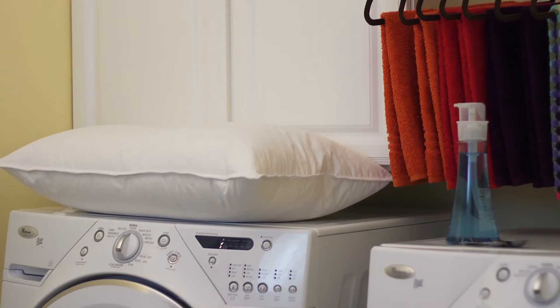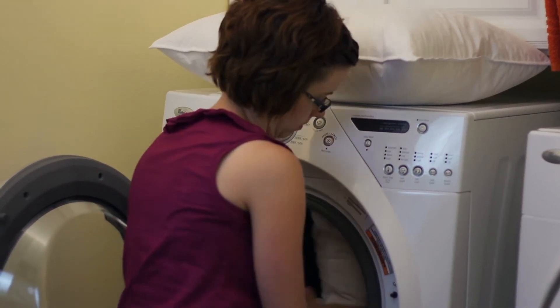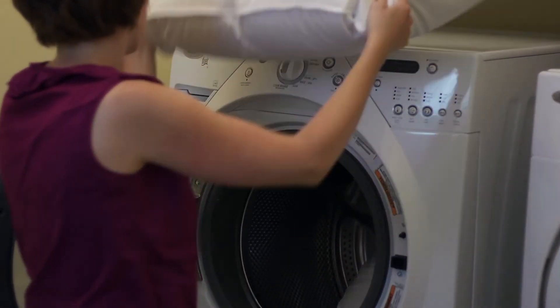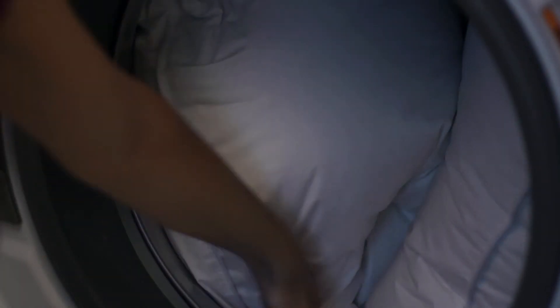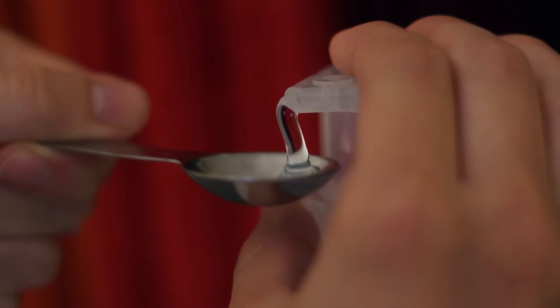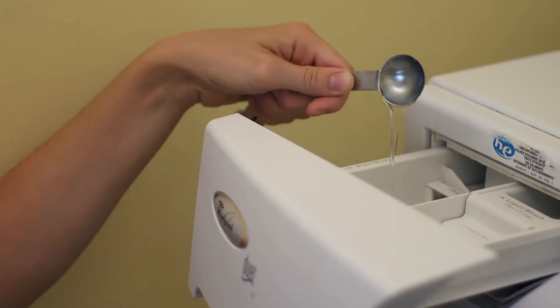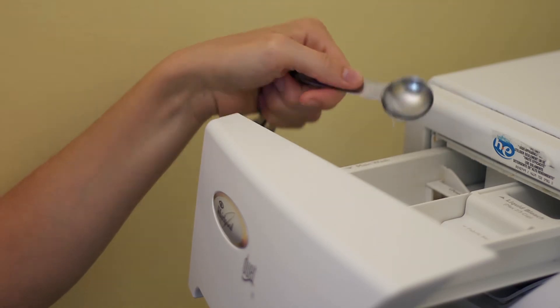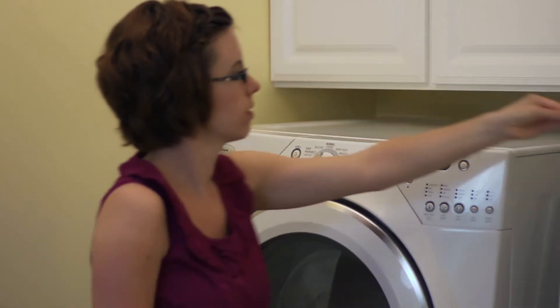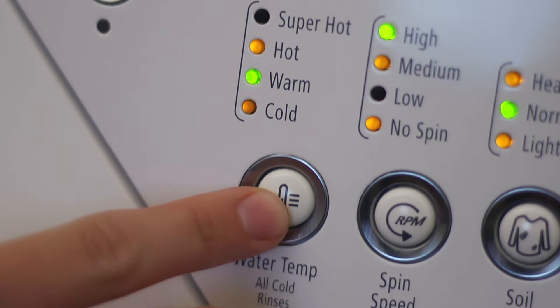Now, you're ready to wash. You can typically clean one or two pillows at a time, depending on their size. Make sure the bedding is wrapped symmetrically around the washing center. We recommend using one teaspoon of a mild dish soap, because some laundry soaps contain chemicals that reduce the fill power of down filling. Set your machine settings to normal cycle at high heat and on its highest capacity.